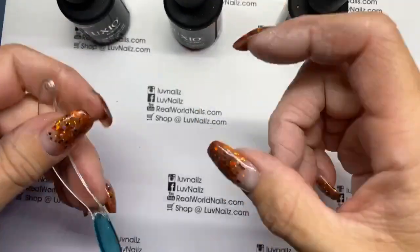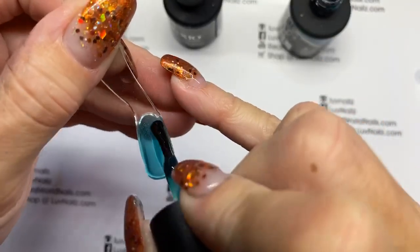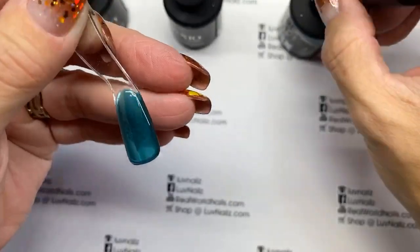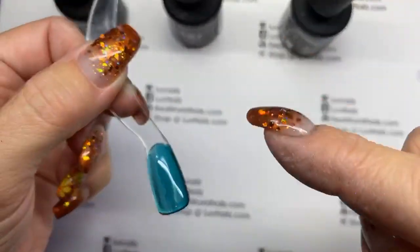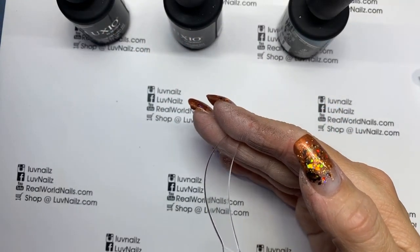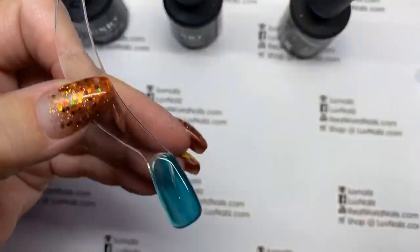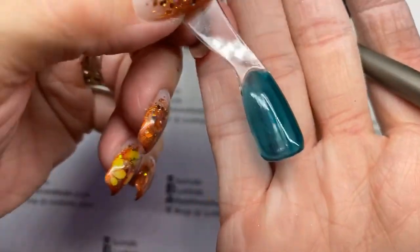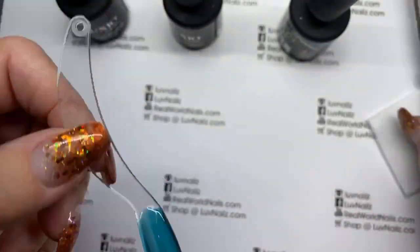I have an Ugly Duckling one that's all crystal and there's some from Clear Jelly Stamper with the practice tips — they're great. But I need to be able to put these in the light while I'm grabbing the other ones. So if you go too far on your swatch, just grab a clean brush and swipe it down to clean up your line a little bit before you cure it. No problem.